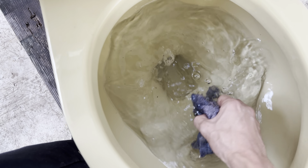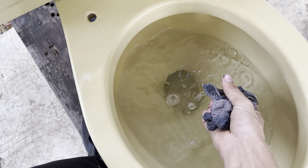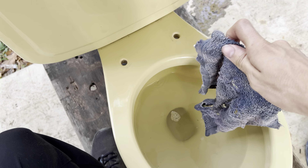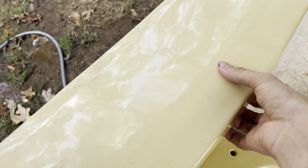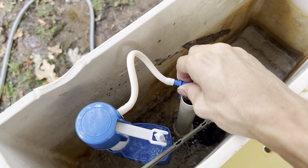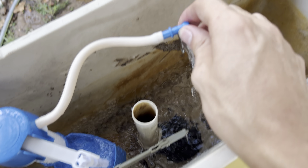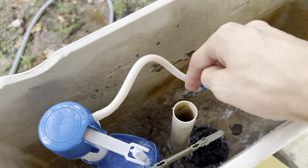I think it's probably my fault — I didn't let the tank fill all the way. So I'm going to let the tank fill all the way and give it one more chance, because it didn't even try to siphon. I'm going to go ahead and take the lid off so I can move things around.